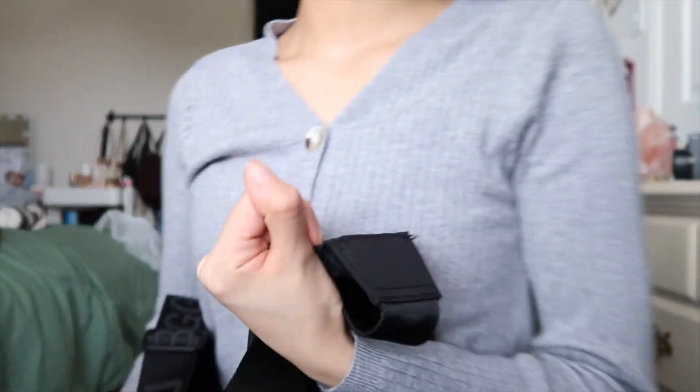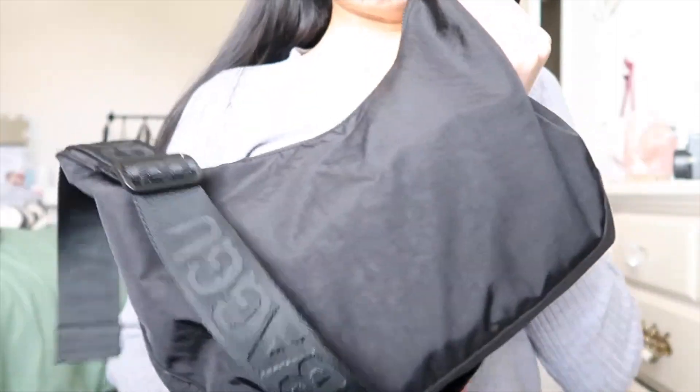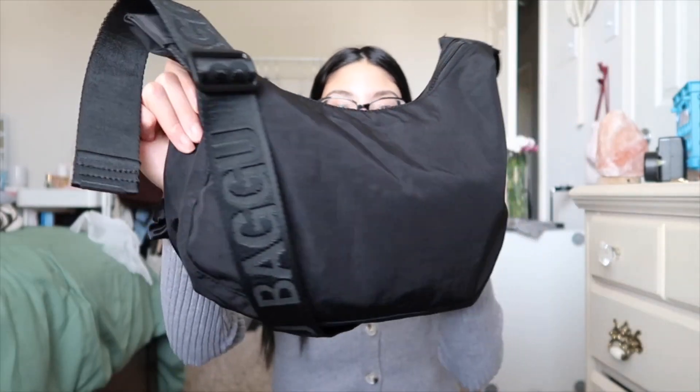Oh my god, hi guys, welcome to my YouTube channel! If you're here from all of my reels, I just want to say thank you and I hope you enjoy watching this — even though it's going to be awkward because I'm awkward. The only thing I want to talk about today is my Bagu bag. Let me fix the lighting real quick. This is the Bagu and all her beauty.